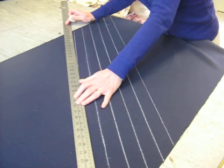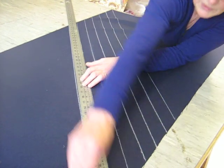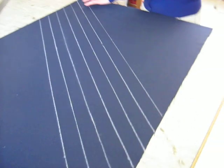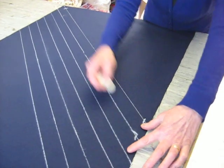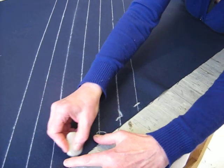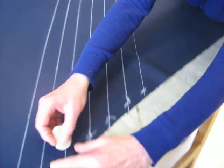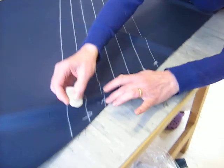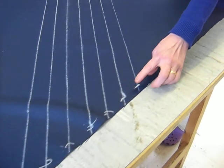Obviously it's quicker if you can do it with a ruler that's the right length. You can carry on drawing these lines down the whole length of the fabric. I'm just going to do a few at the moment and then I'm going to number the lines: number one, number two, number three, number four, number five, number six, and number seven.